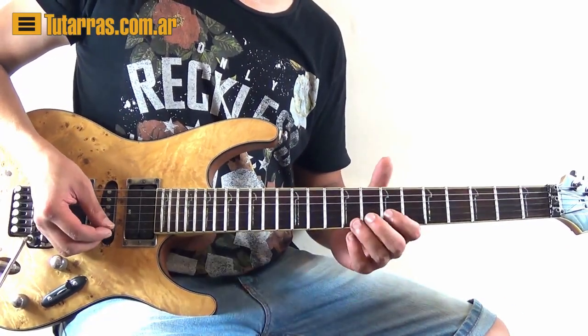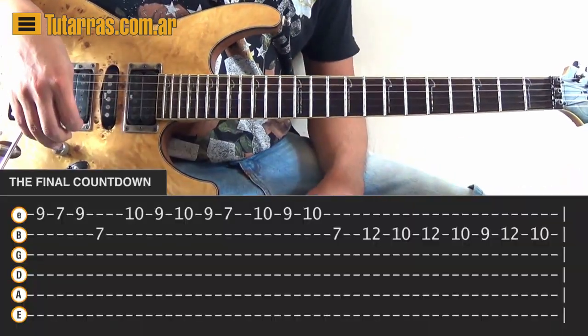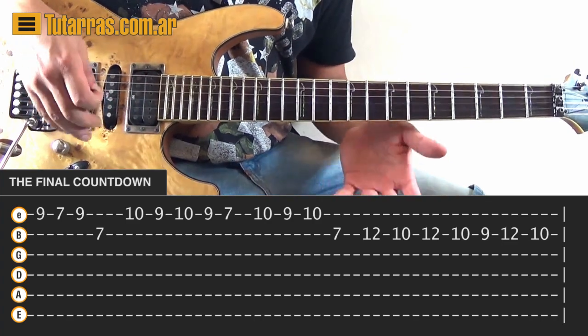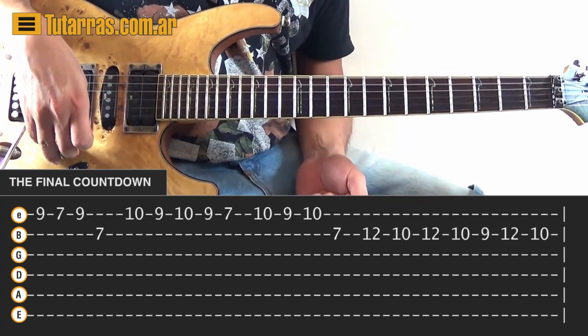The first thing we need to do — you can use hammer-ons and pull-offs, there's no problem. I'm going to do pretty much the whole thing staccato, but you can do hammer-ons and pull-offs.